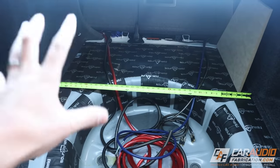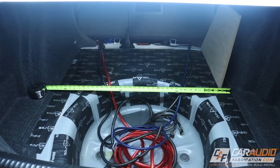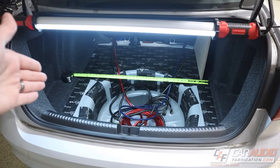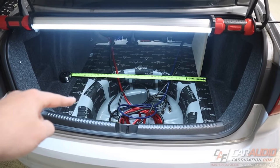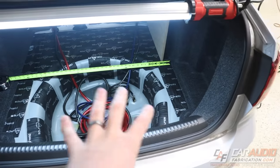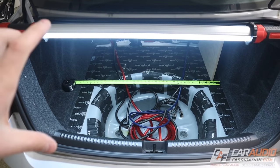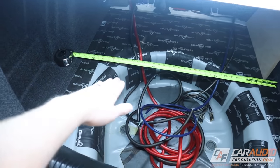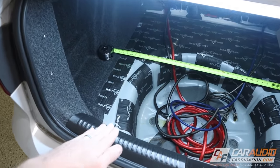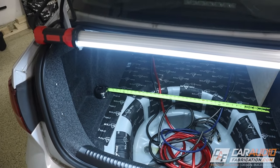The first thing I need to do in order to start building the box is come up with a plan, and part one of that is getting dimensions. When taking dimensions for a subwoofer box for a trunk car, the main thing you want to be careful of is the actual opening so that we can get the box in. The main limiting factor on this trunk is actually the height — it looks like it would be a lot, but once you have the box sitting in here and figure out a 90-degree angle from where that plane would be, the height ends up only being about 15 and a half inches.